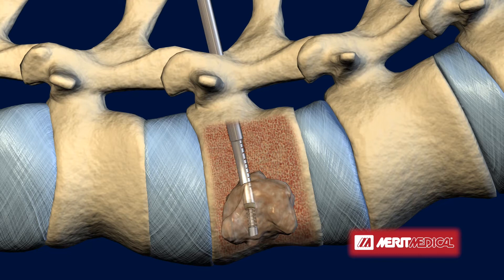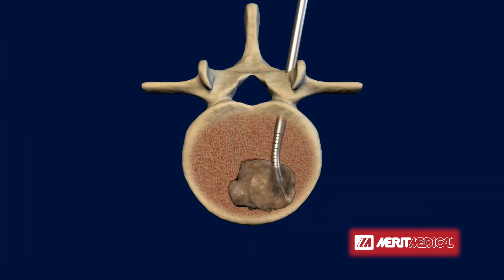As radiofrequency energy is delivered to the site and the area reaches ablative temperature, the tumor is destroyed. The SpineStar instrument creates predictable, measurable, and uniform ablation zones.